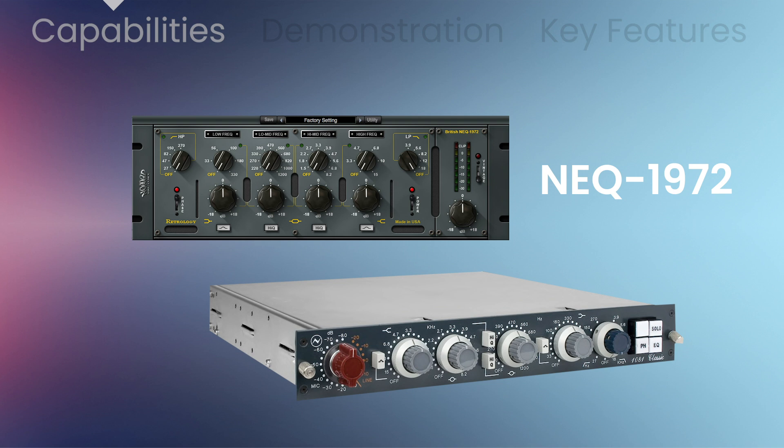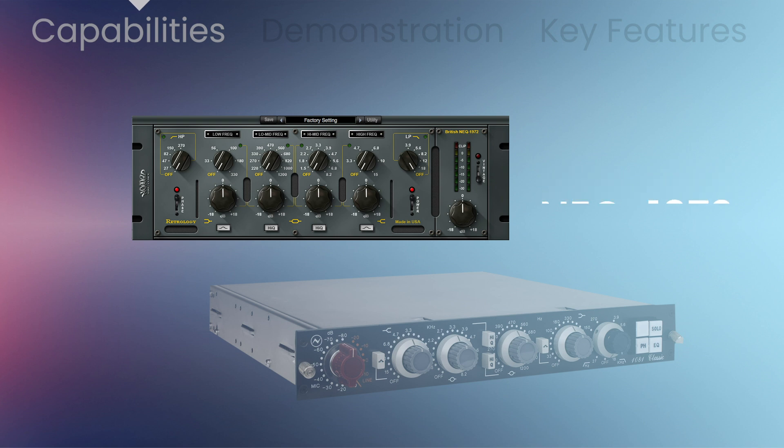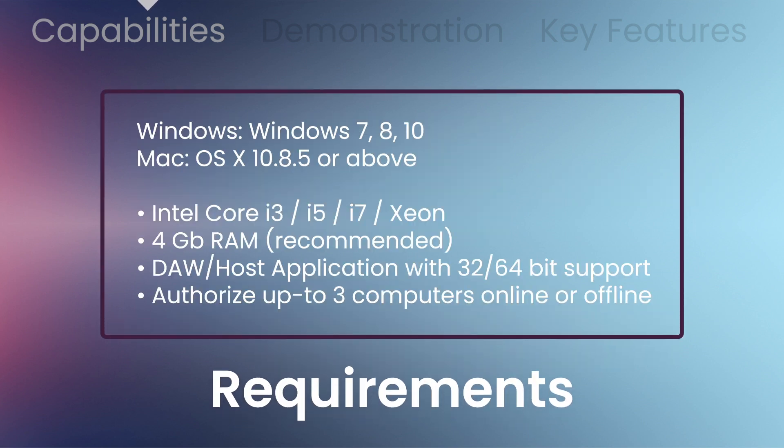And the British NEQ 1972 is a 4-band equalizer inspired by the classic vintage 1081 EQ module. System requirements include Windows 7, 8, or 10, or Mac 10.8.5 or above, and an Intel Core i3, i5, i7, or Xeon processor.